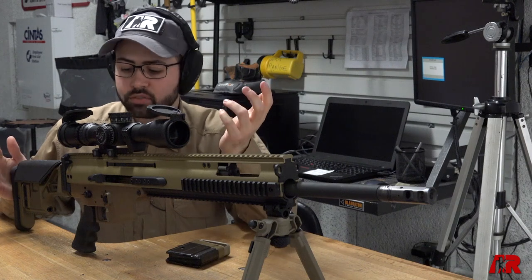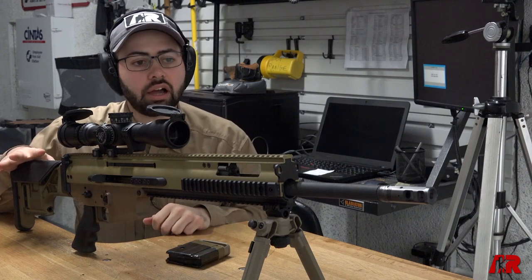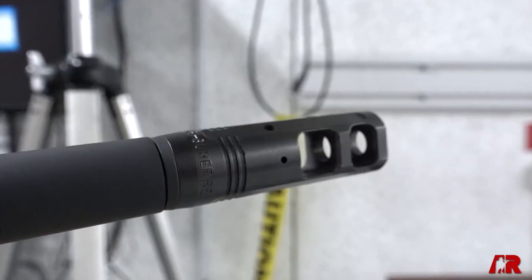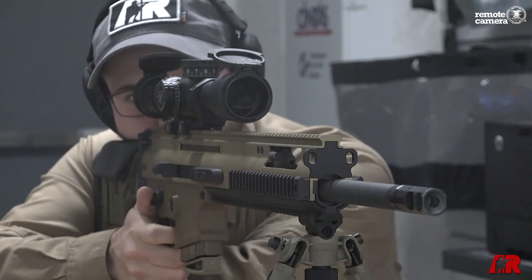6.5 Creedmoor is the big news about the 20S. One of the other elements they've added to this gun is the Surefire Pro Comp Compensator on the end — that's the 7.62 — and what that does is make this a really flat shooting, manageable platform.